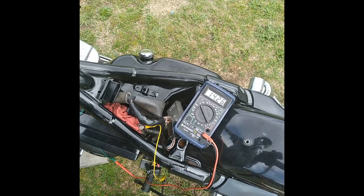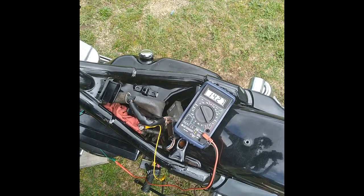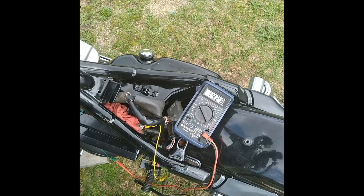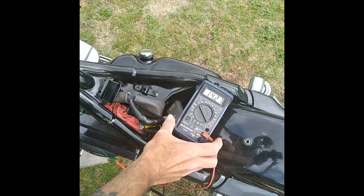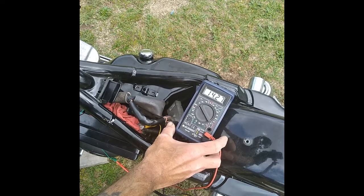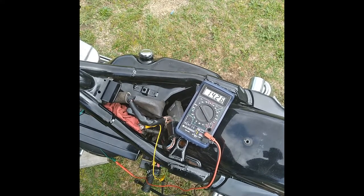I'm going to let it warm up. It's sitting at 14.27 idling, 14.26. So that's pretty good right there. It goes up to like .01 volts.